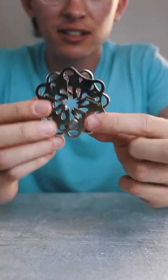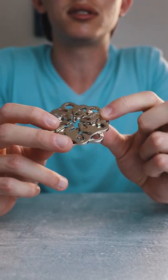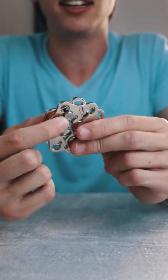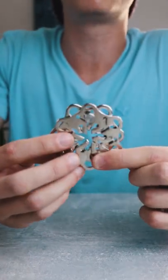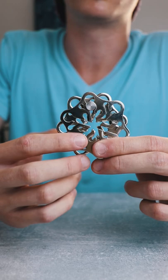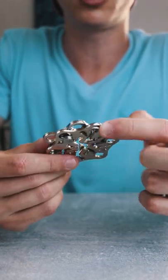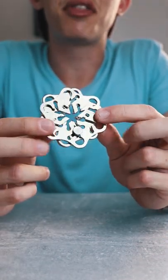This puzzle is called the Hanayama Cast Snow. The goal is to disassemble the two pieces. Every piece consists of a layer with holes and one pin that goes inside the second layer on each side. There are six holes you can possibly remove the piece from, but only one of them is correct on both sides — it is the hole near the starting position, this one and this one.